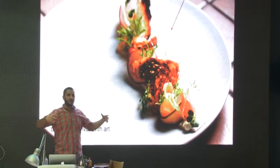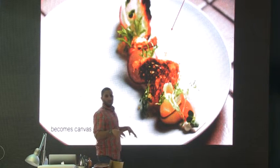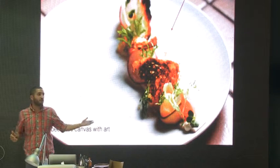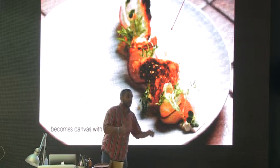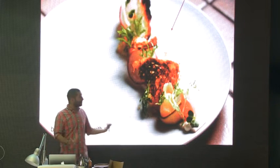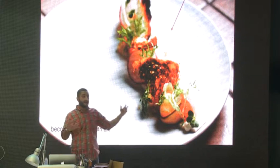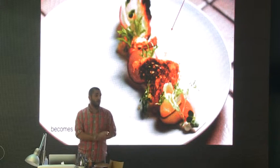You know when you go to upscale restaurants and you always complain — the plate is too big, the food is too small? It doesn't really make sense, but it does, because chefs take six months to come up with a dish like that. There is special thought when it comes to a plate. There is a reason why they have elements like that — they want to showcase the food and say, 'This is my food.'